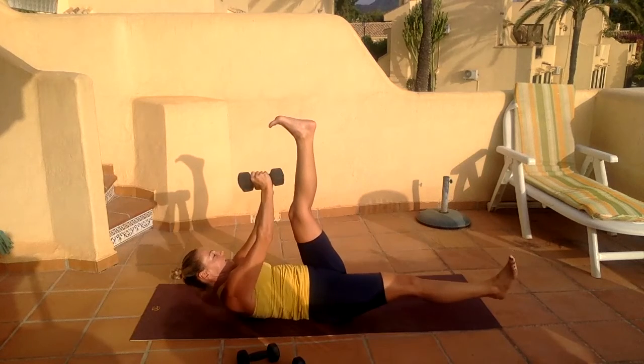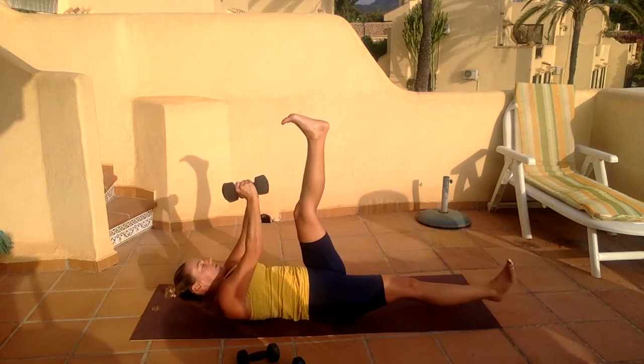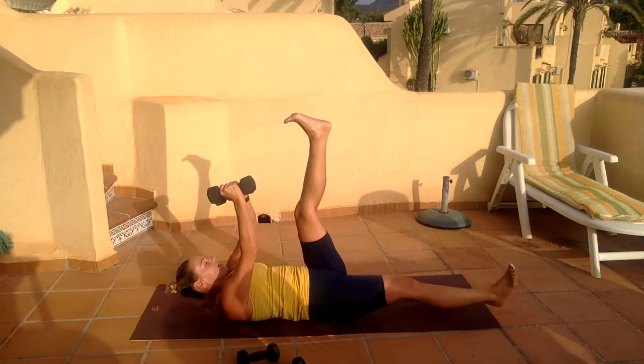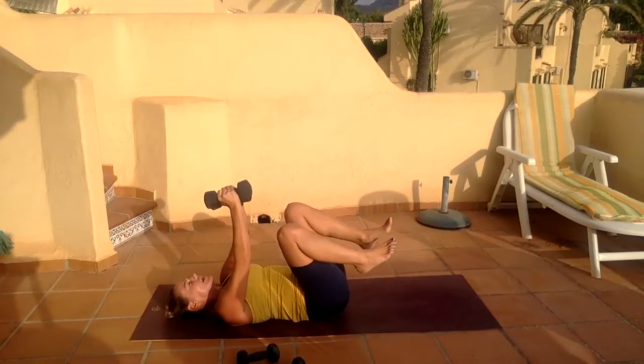Lift the leg up, switch to the other side, last ten. Ten, nine, eight, seven — reach — five, four, three, two, and release. Woo! Drop those weights down by your side, free them.